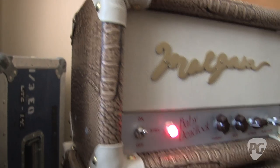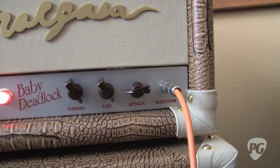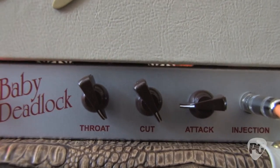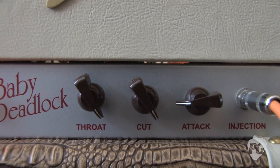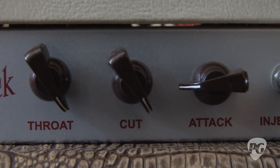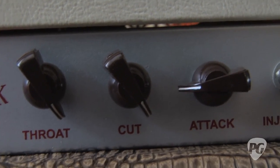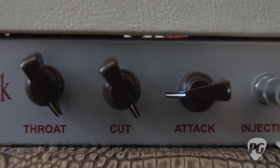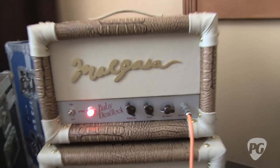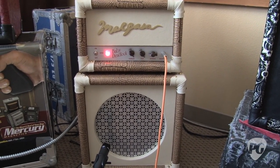It is a very, very basic amp. I build these amps with three knobs: a throat knob, which basically amounts to bass; a cut knob, which is your mids and highs; and an attack, which is your volume. How the amp is designed, it's kind of a cross between an American and a British circuit. It's an original circuit for the most part, but designed to be very clean through most of the sweep. As you start to overdrive the tubes, you start to saturate them and get a little bit of overdrive sound happening.